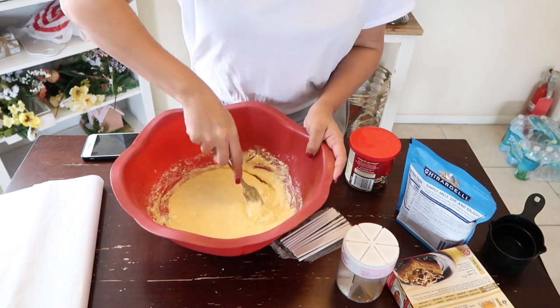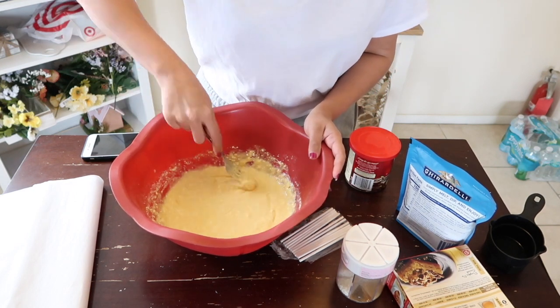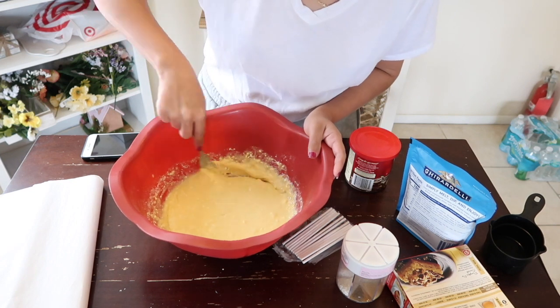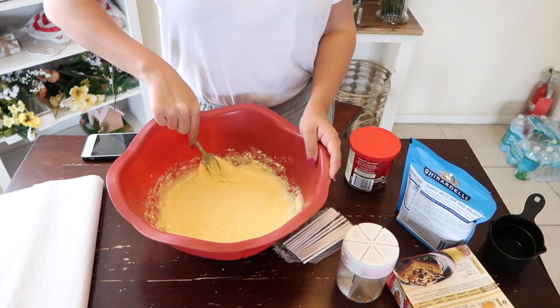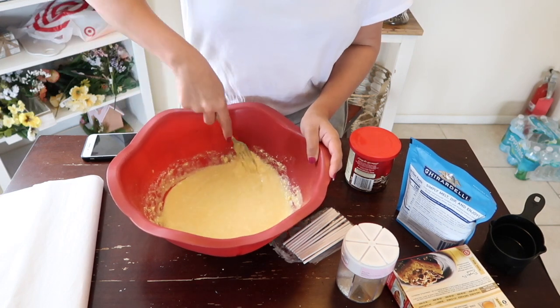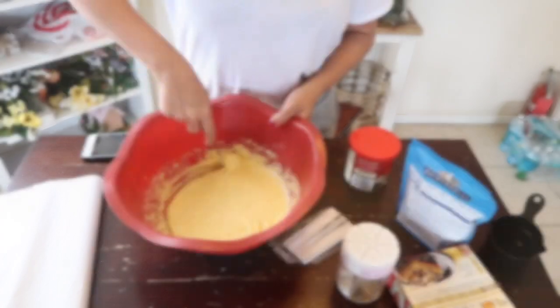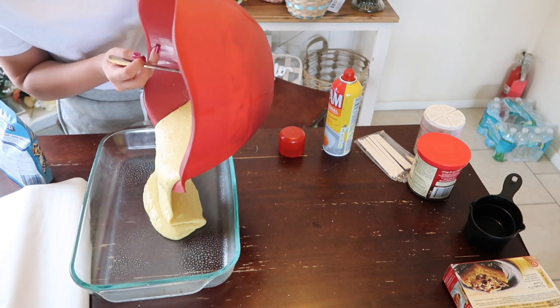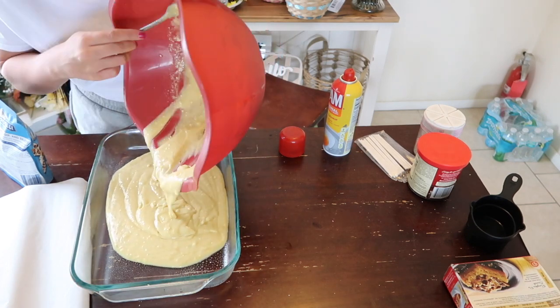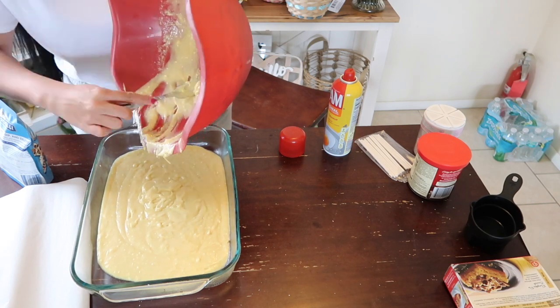While you're mixing, preheat the oven to 350. There were a few little chunks in the batter but I just smushed them down with my fork — it doesn't really matter because it's cake and it's still going to taste good. Then just pour the batter into a pan and bake for about 23 to 28 minutes. I did 26 minutes and it came out just fine.